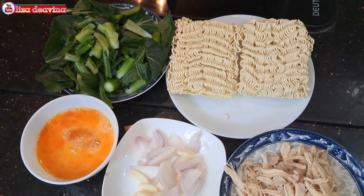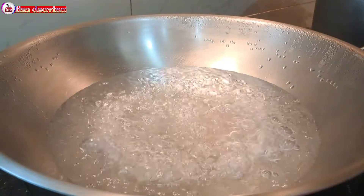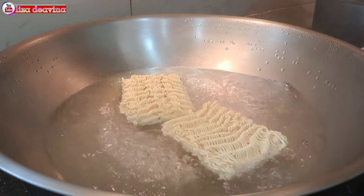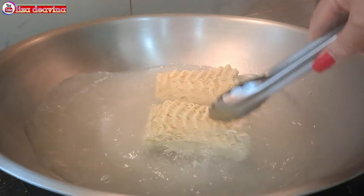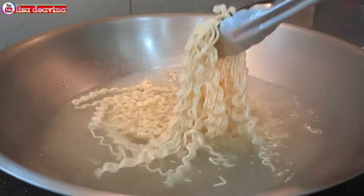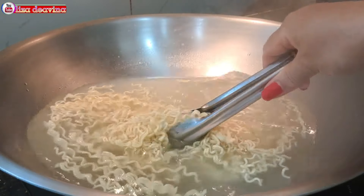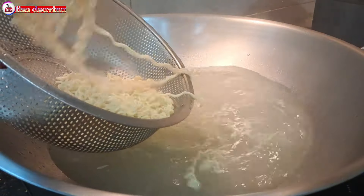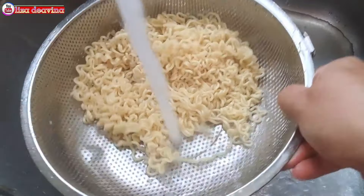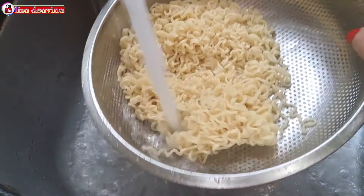Setelah semua bahan sudah siap, siapkan air mendidih secukupnya. Setelah air mendidih, masukkan mie instan dan aduk-aduk supaya terendam air. Setelah mie instannya sudah terpisah, kemudian kita angkat dan ditiriskan airnya. Mie instan yang sudah kita rebus kita bilas menggunakan air dingin, kemudian ditiriskan airnya lagi.